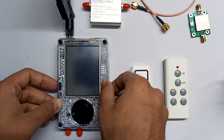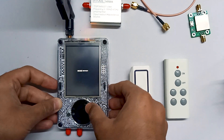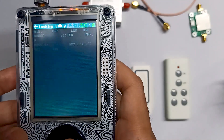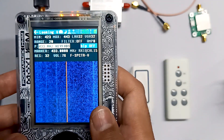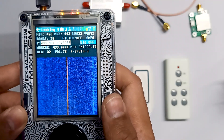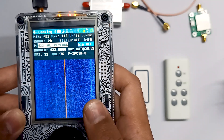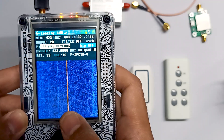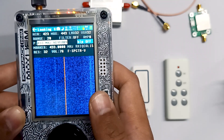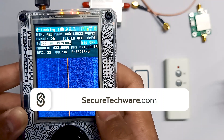First let me show you the result without the amplifier, and then you will notice the difference with the amplifier. Let me turn on my PortaPack and go into the Looking Glass app. Here you can see all the preset values — we will not change these. You can see there are no strong signals; there are no green or red lines on the graph, the graph is totally blue.